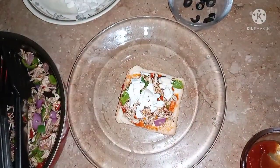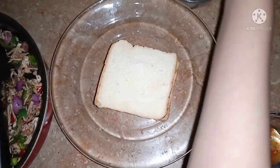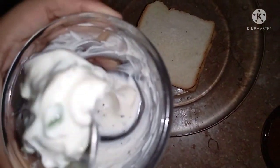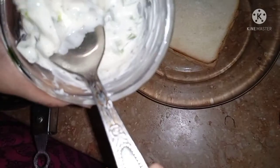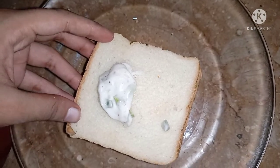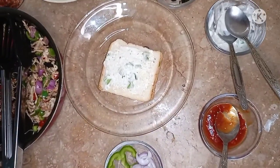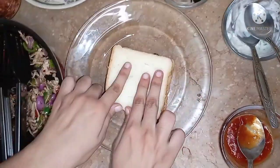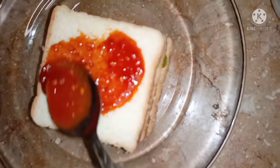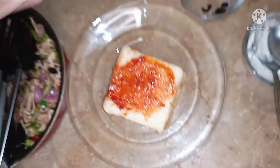Now we have to take another slice of bread and cover it on top. We will spread sauce on this side, then add ketchup on this side, and then add more cheese.